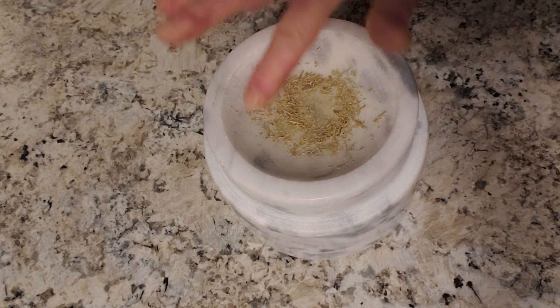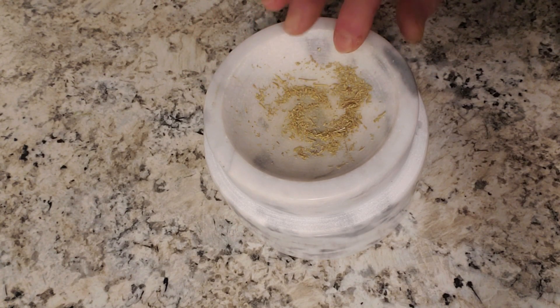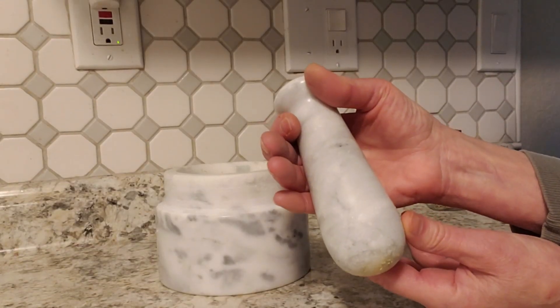You can see already how fast and easy that was to grind up the rosemary with this. This is the pestle itself.